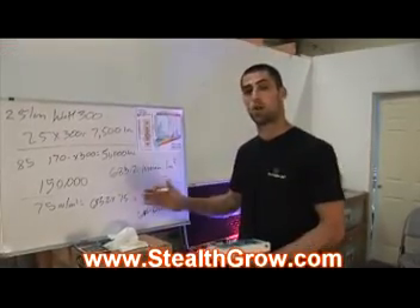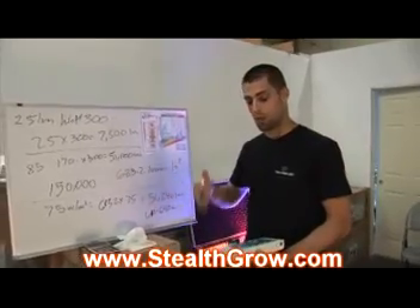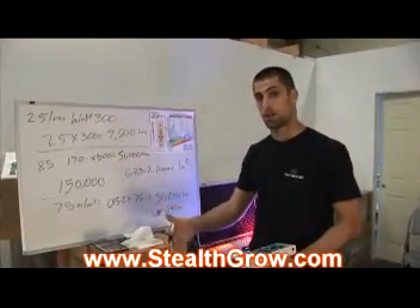Now we're going to go into our R&D room and show you how a 1000-watt HPS compares to a Stealth Grow light.